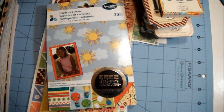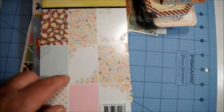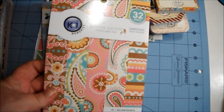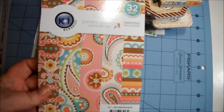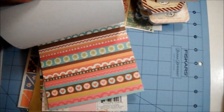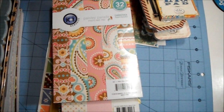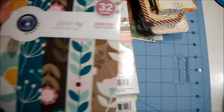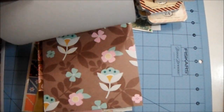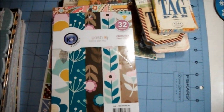She sent me this one from Color Box called Sweet Blooms — you can get an idea of what's inside. And then this one from Ki Memories — this is the Paisley Parade photo mat pad. I use these for card making. Those are really nice patterns too — very nice. I love these, thank you so much.